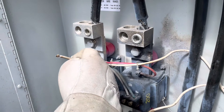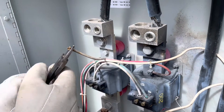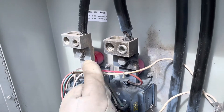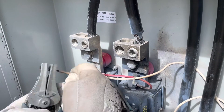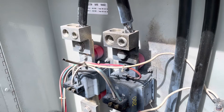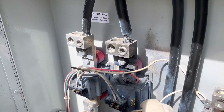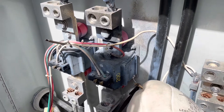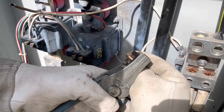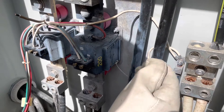Actually I'm gonna cut it and get a new connection on the end. Watch - see how it's burning right here, I don't want that. Go ahead and strip it. Do the same thing to this other end - get a nice clean connection on the end. Go ahead and safely strip it too. So now I got two ends.